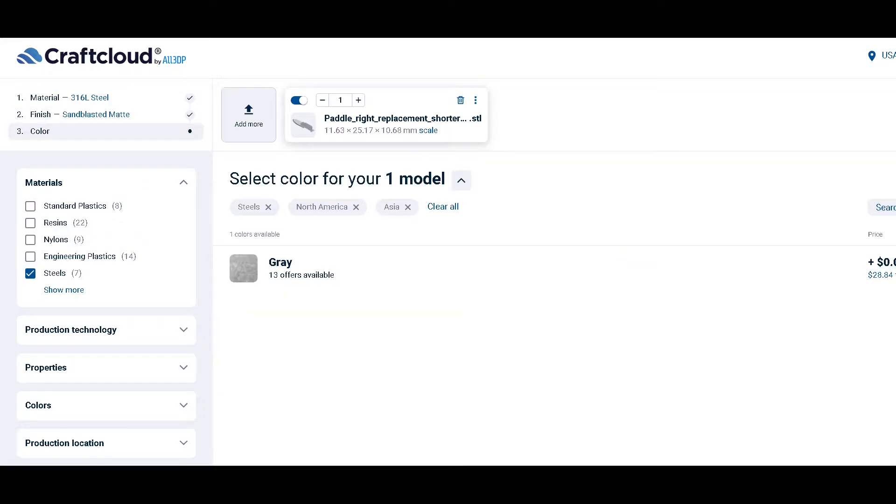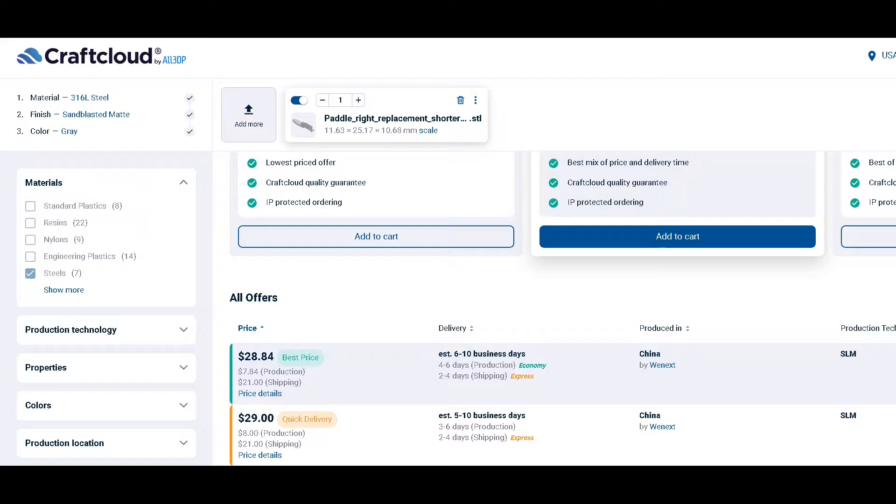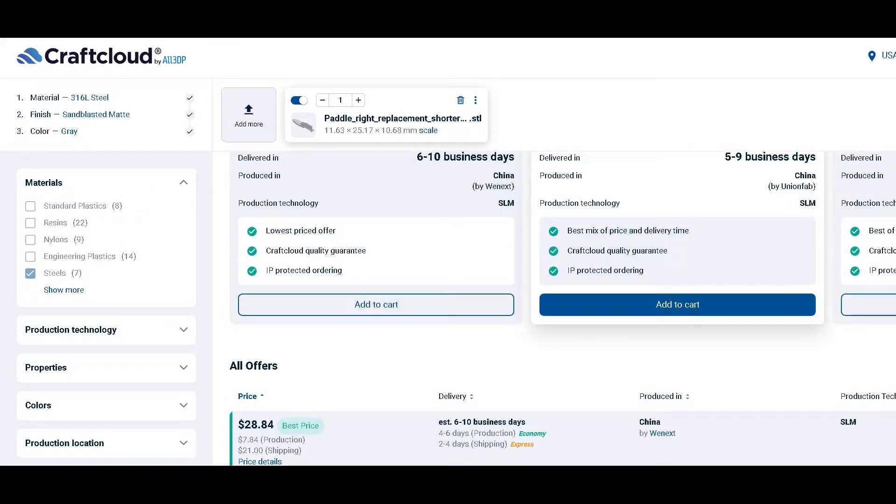They give you a few choices of providers but it usually costs around $10 per paddle before shipping. You can get free shipping on your first order if you sign up for the newsletter. After ordering you'll have your custom 3D printed metal paddle in about 2 weeks.